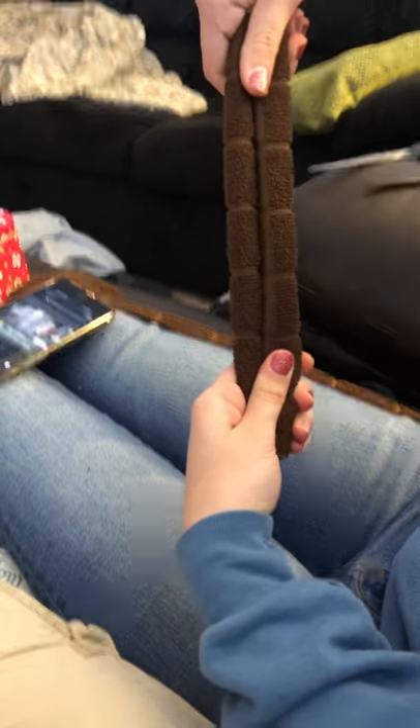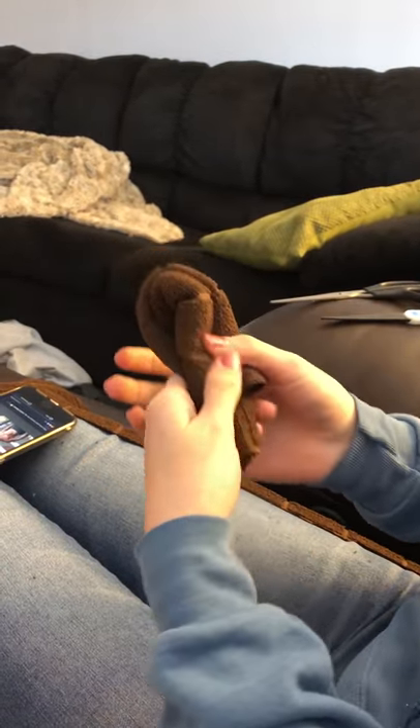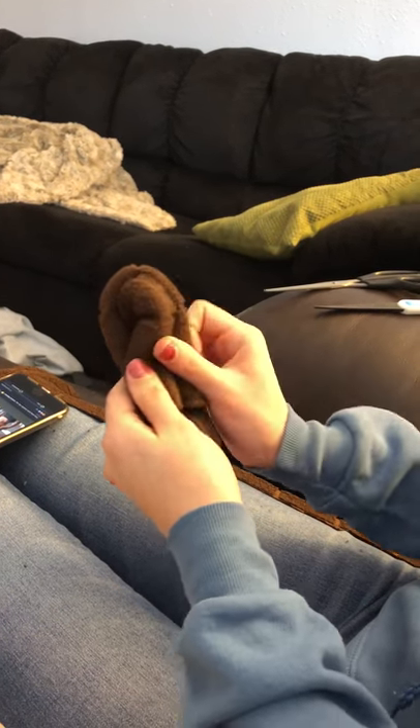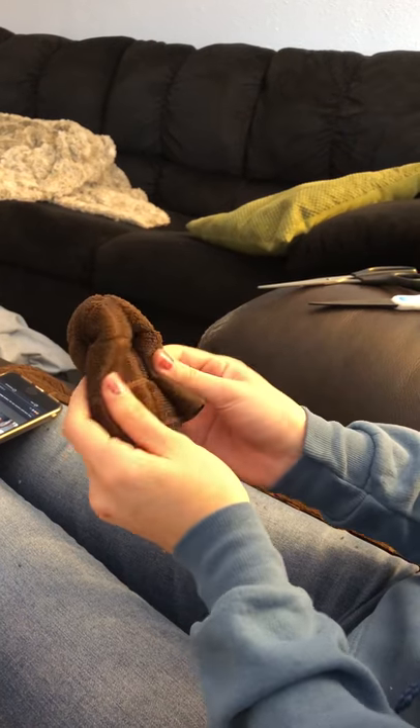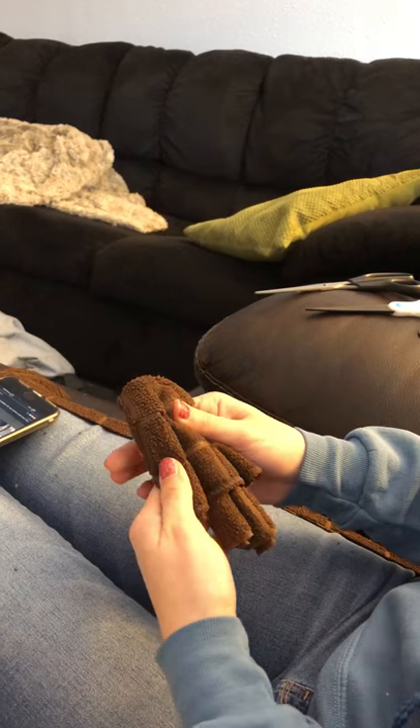Once there are two rolls, I want to twist and put it like this so that you have two rolling sides on top of each other. Then I'm going to roll these sides out all the way up, and I'm rolling the top out.